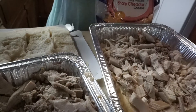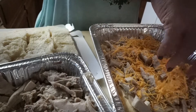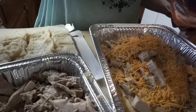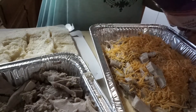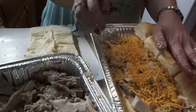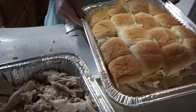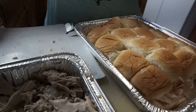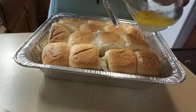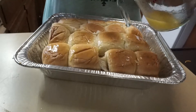The cheddar cheese goes right on top of the turkey — I'm going to be generous with it. Then I start placing the roll tops back on. So now it just looks like a tray of sliders. I'm going to take the melted butter and brush the tops of the rolls so they get a little bit crunchy and crisp.